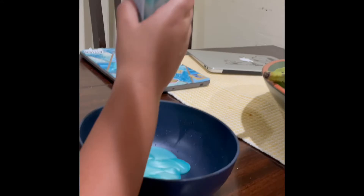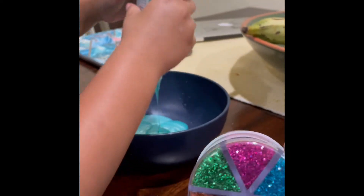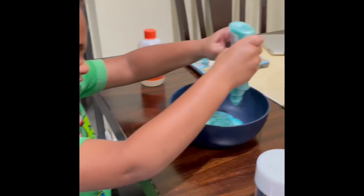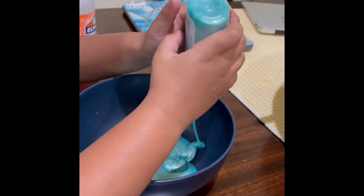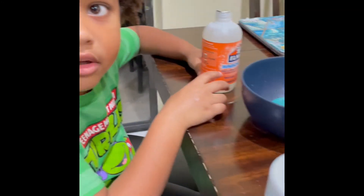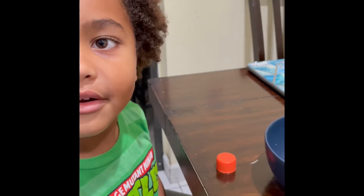We have metallic glue and different colors of glitter that we got from Target for like five dollars. Did you put everything out? Keep squeezing — super strong, look at that, get it all out. We have to wait until it's not sticky anymore.